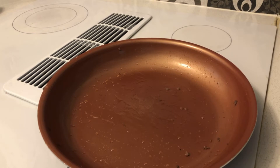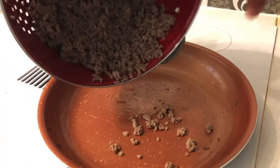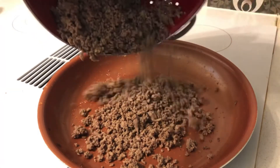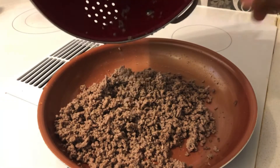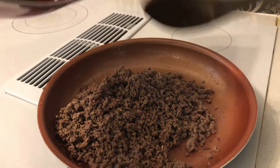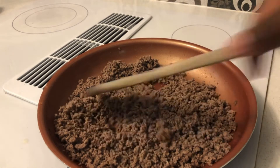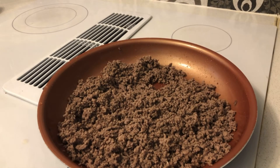Once you drain the grease, put the ground beef back in the skillet. Put that stuff back in there, then turn it back on and let the ground beef start cooking again.